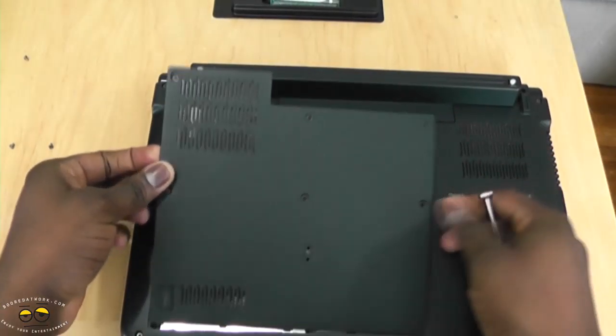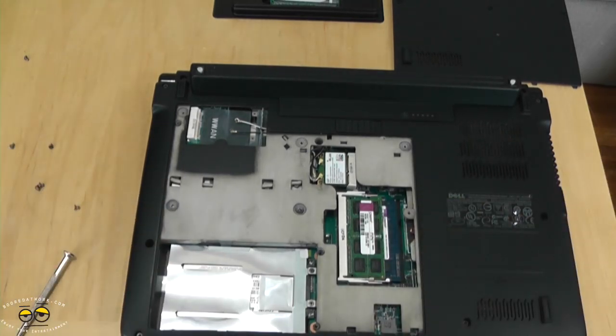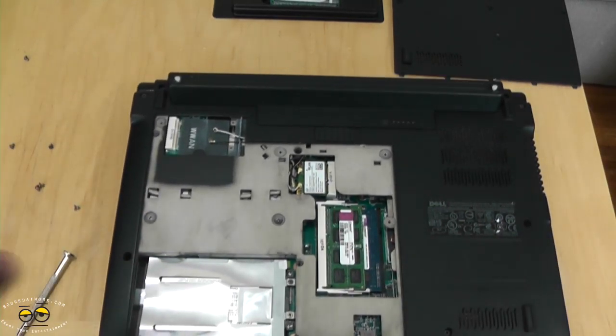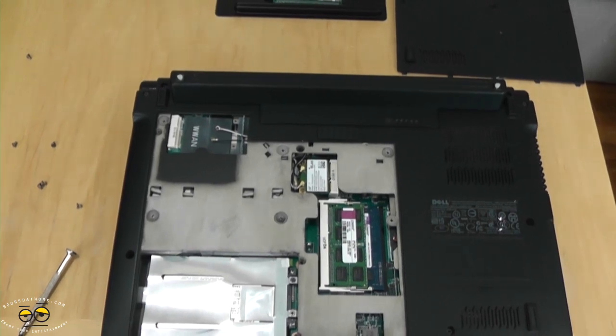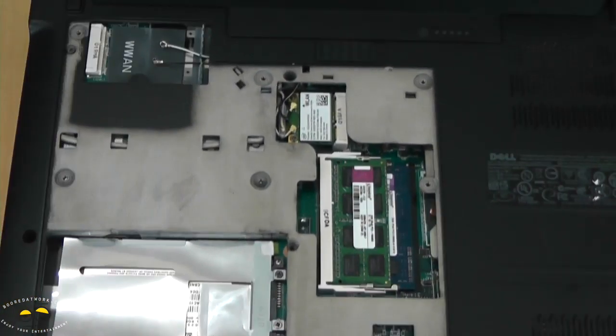Using a flat head screwdriver to take that out — there we have it. You can see our memory compartment here. Let's tilt it a little so you guys can get a better in-depth look.